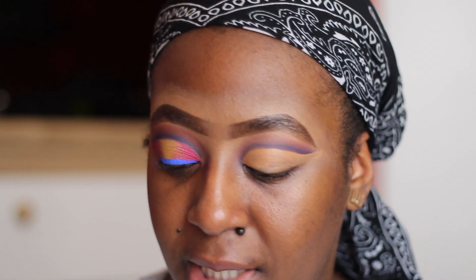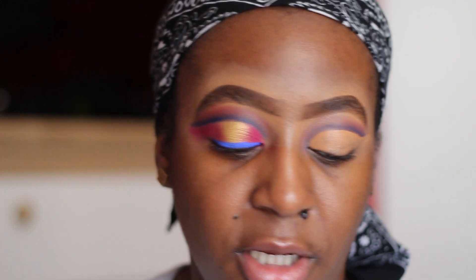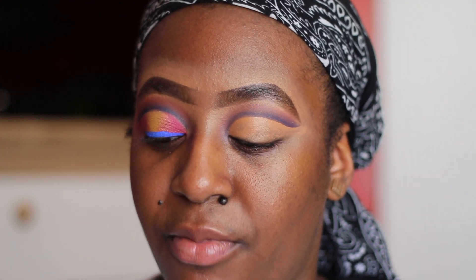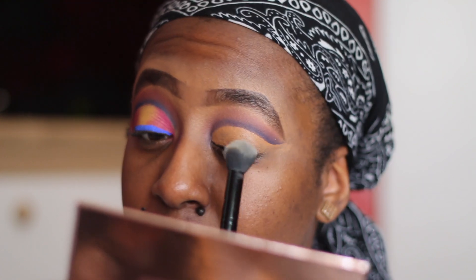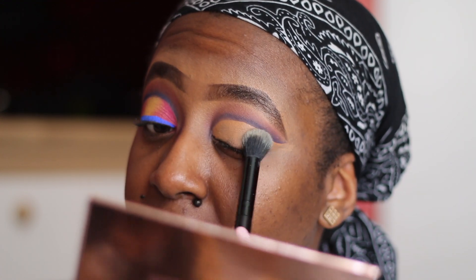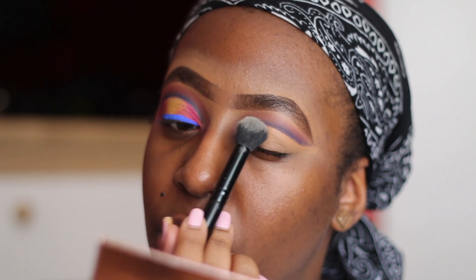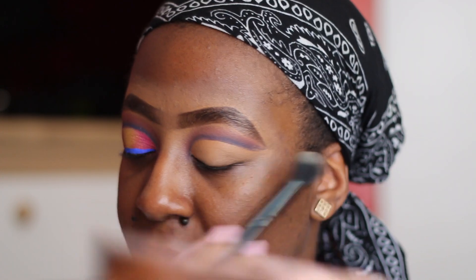Now we're going to set the lid with the Fenty Beauty powder in the shade banana. You can use any powder — it doesn't really matter — that's if you like setting your lids. I prefer to set my lids now. At one point I started then I stopped setting my lids, but I set my lids because I think the shadows go on more smoother now that I think about it.